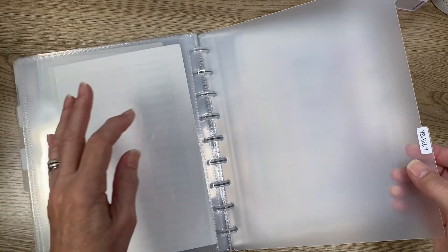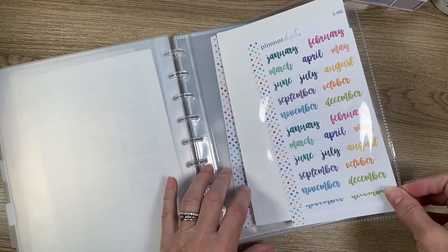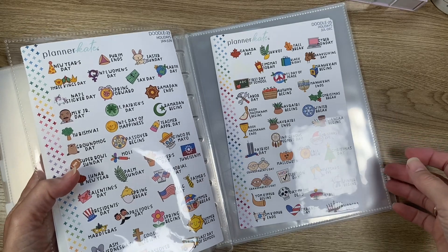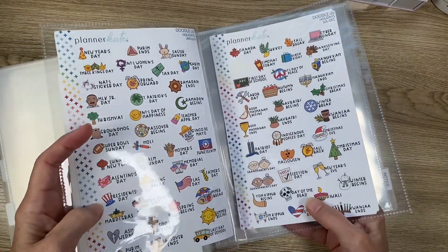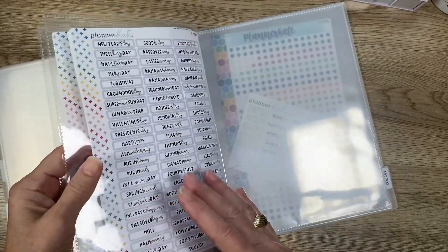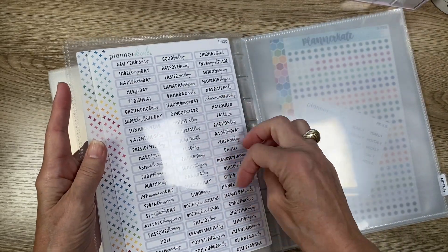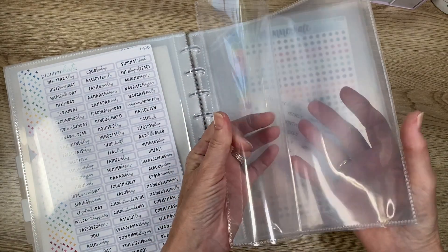Behind the Yearly tab there's not a lot yet, but I think as the year goes by I'll add to it. I did purchase the Planner Kate monthly stickers that I use in different places — I love this font. I also bought the doodle holidays — you get January–June and then July–December. I haven't used them a lot, but I plan to use them in my live planner on the monthly view because they're colorful and match well. I also have some L-100 labels.